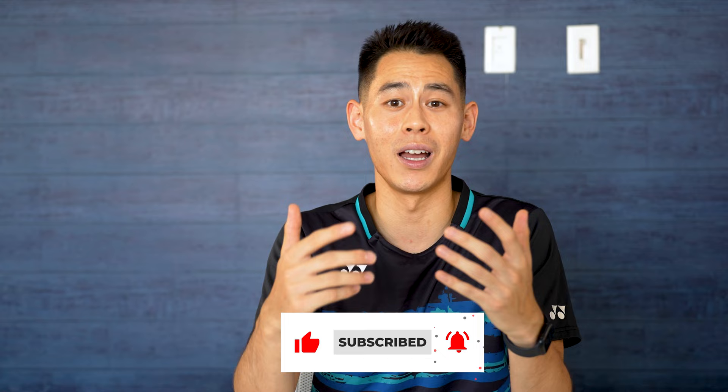Before we get into it, please make sure you hit the subscribe button, drop a thumbs up, and turn on your notifications for some of my upcoming videos. Now let's get into it.